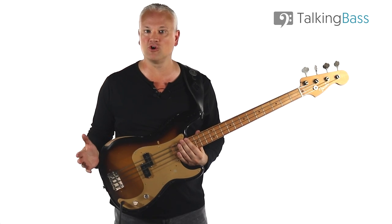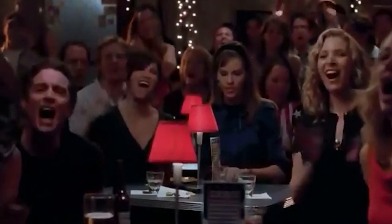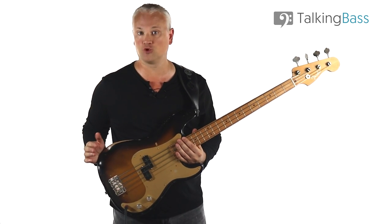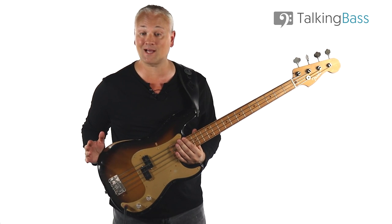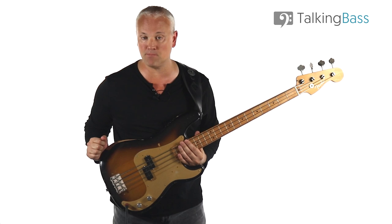It's a soul classic, everyone knows it, and they can all join in on that annoying chorus. Now when you learn this, you're likely to learn one of two versions. There's obviously the original Wilson Pickett classic, or some people use the cover version from the film The Commitments.